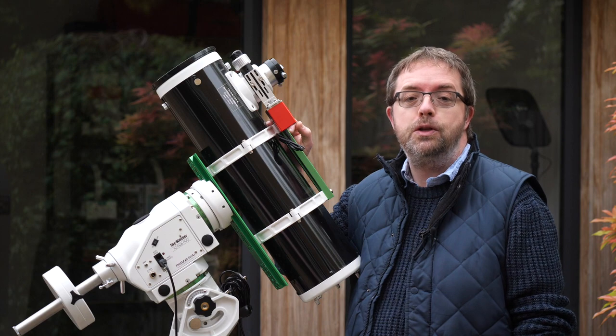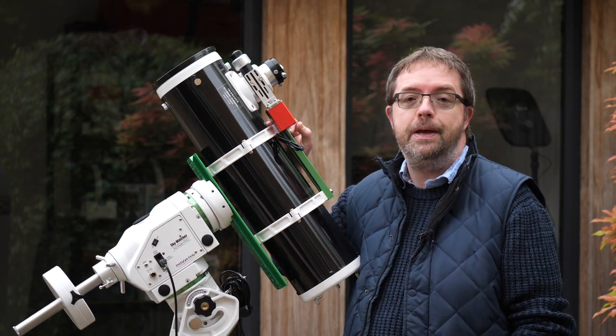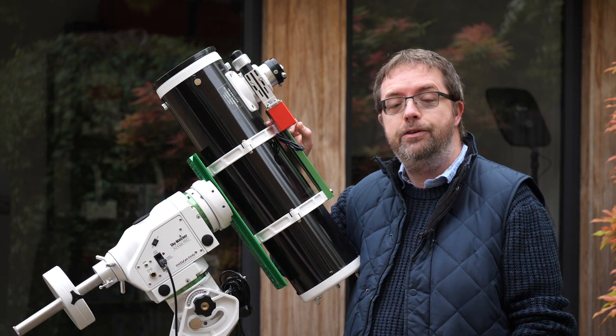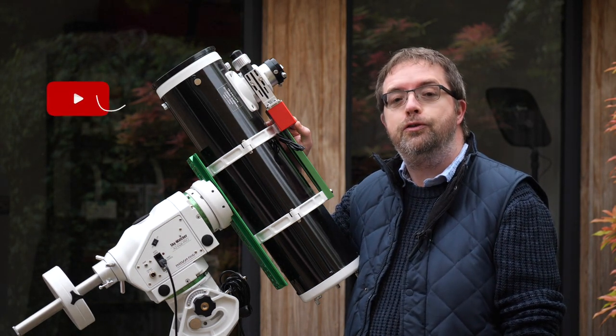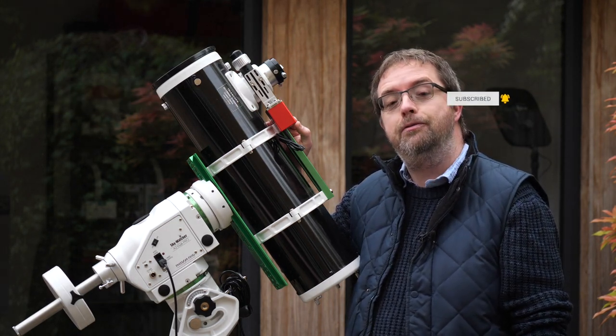For this instalment I'm going to cover my smallest and most used Newtonian from Skywatcher, the 130 PDS. It may be unfamiliar to many of you, especially if you live across the pond, but on our side of the Atlantic the PDS series is a popular choice and a nice alternative to the more expensive and faster Quattro range. My next featured scope is going to be my Skywatcher Esprit 100, so make sure you're subscribed and hit the bell notification below so you don't miss out on any future uploads.